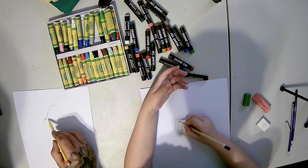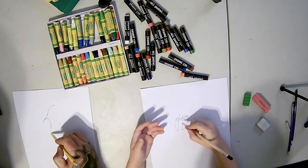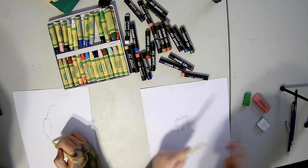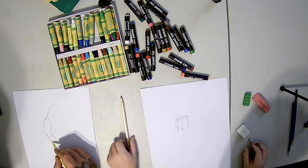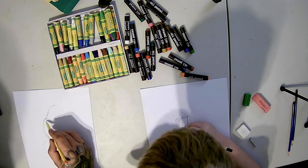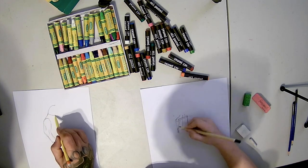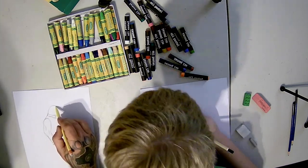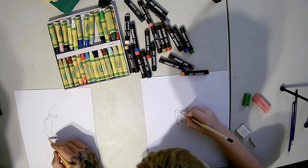Basically how this works is, you take the guidelines and use them as something to build around with. As you can see what I'm doing right here, it basically helps you know where you're going to shape or have the body. Now let's start on this part of the body.